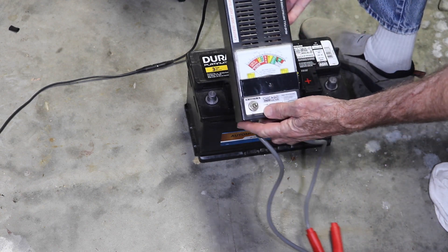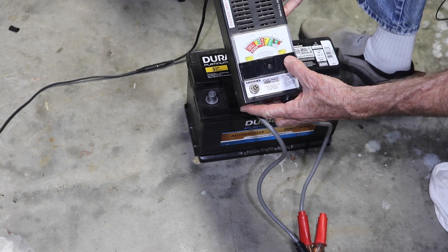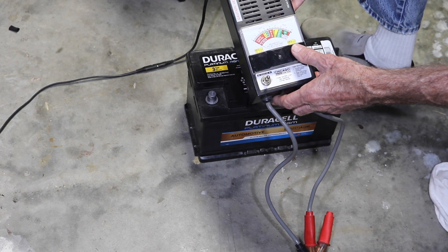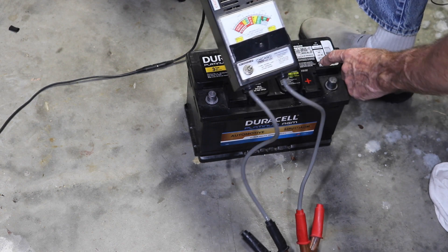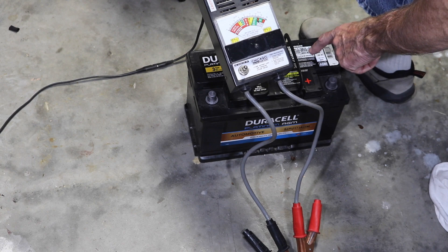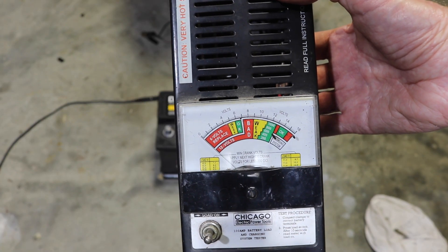Now this is a cheap Harbor Freight — belongs to one of my friends — load tester. It looks complicated but it's very very simple. All you do with this thing — we'll zoom in here in a second and do a load test on it. In fact, let's do that right now. Let me see if I can focus in on this thing with my old shaky hands.